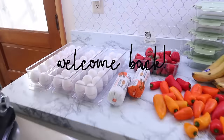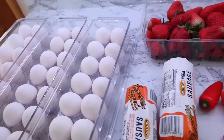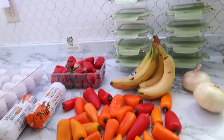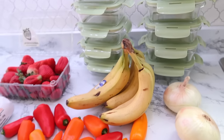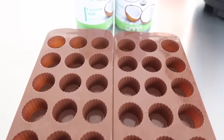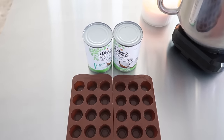Hey everyone, welcome back to my kitchen and welcome back to a monthly freezer meal prep. Today we're going to be doing some odds and ends and some breakfast prep. I'm really excited about some of these recipes — they turned out absolutely amazing. Skillshare is sponsoring today's video, so stay tuned for more on that.